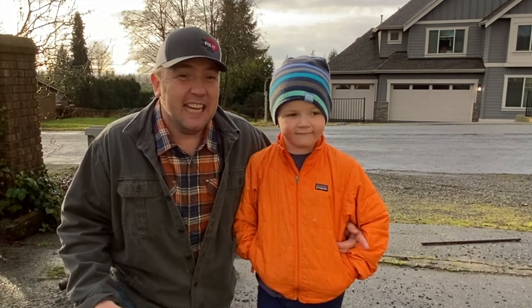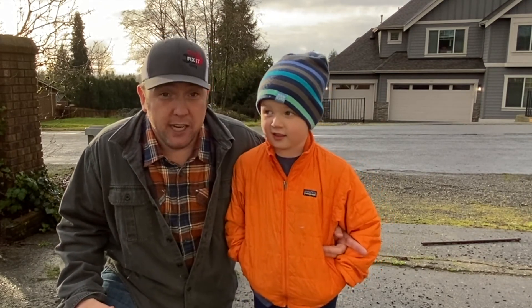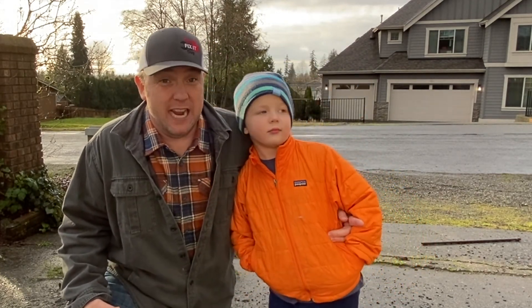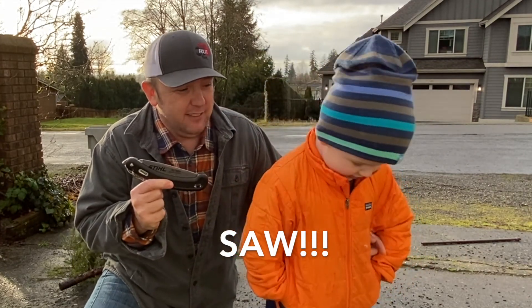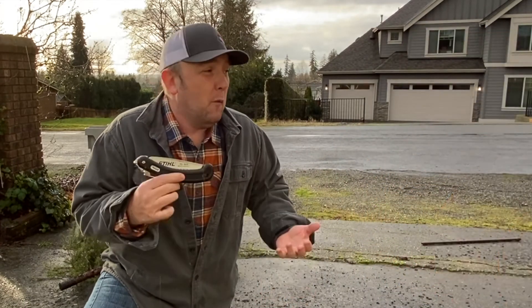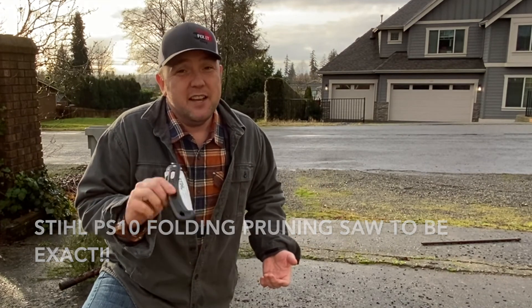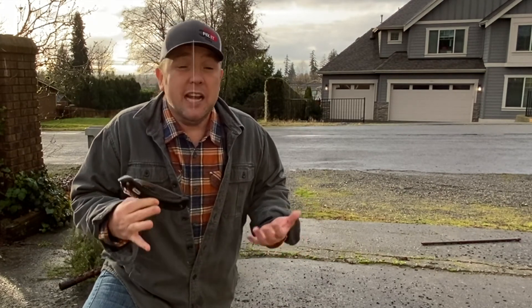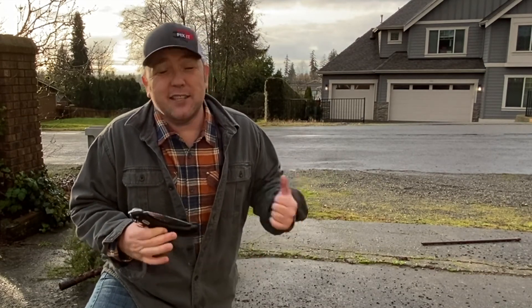Hey folks, Fix It Guy here, and today I got Logan with me. What are we going to do? We're fixing to cut up our Christmas tree. Christmas is over in our house - mom says it's time to get that tree out of here. So Logan's going to show you how to use this knife today. We're going to cut this up. This right here is a little foldable pruning knife. In some areas they do tree recycling; in ours they probably do too, but our tree is not that big so we're just going to cut it up and put it in our own bin. Come along, let's get to it!